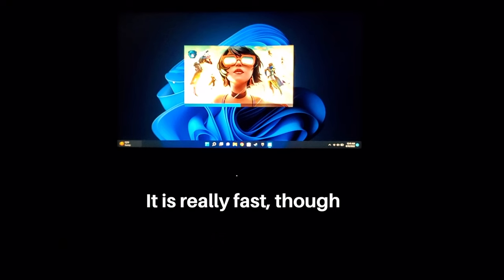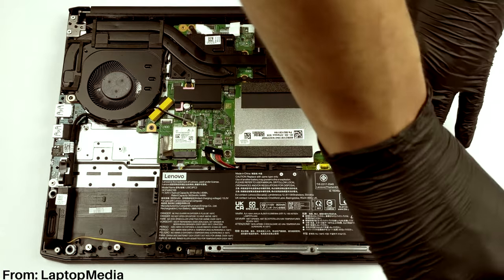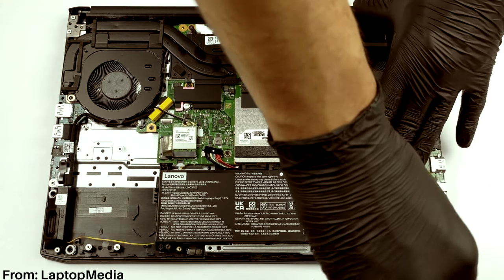For gaming, yeah, it's not amazing, because most games take up a boatload of storage. But for my budget-minded folks, know that this laptop won't break the bank if you upgrade its storage. And since it's a gaming laptop, you can open up the IdeaPad Gaming 3 and upgrade it yourself.